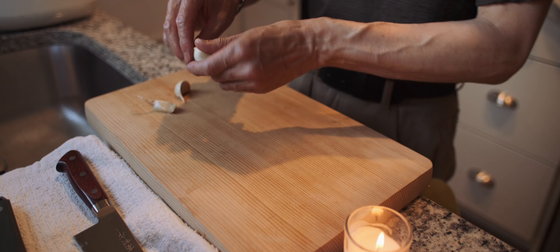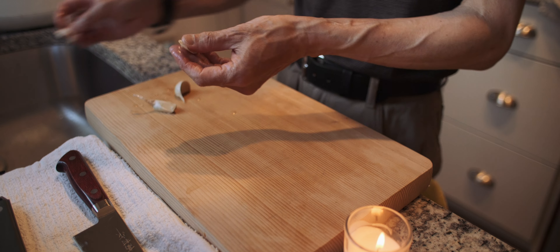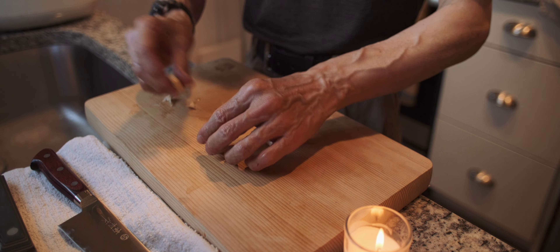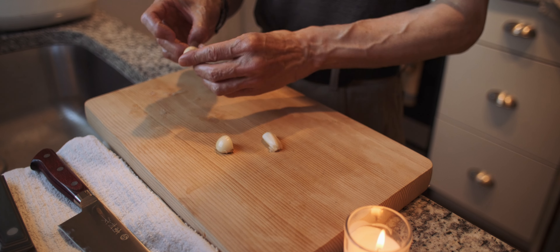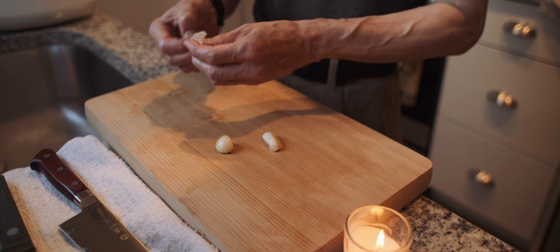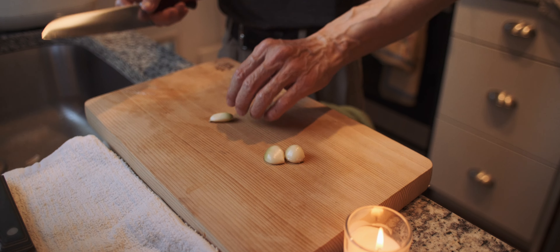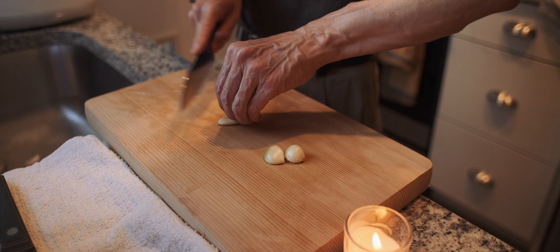Garlic. Just soak them in water for about 5 to 10 minutes, then you can easily peel off the skin. Let's try slicing garlic.